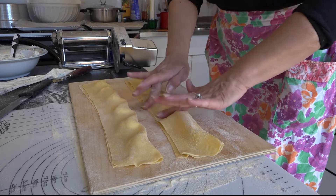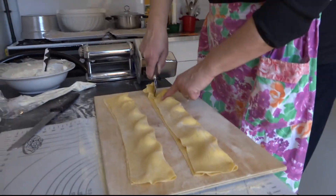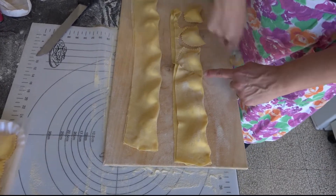Per la sfoglia, procedere come sempre facendo della farina a fontana, aggiungere le uova e i tuorli, il pizzico di sale ed impastare fino ad ottenere un panetto morbido e liscio. Avvolgerlo poi nella pellicola e lasciarlo riposare circa mezz'ora.